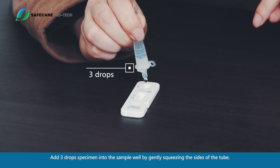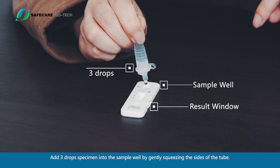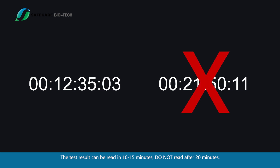Add 3 drops of specimen into the sample well by gently squeezing the sides of the tube. The test result can be read in 10 to 15 minutes. Do not read after 20 minutes.